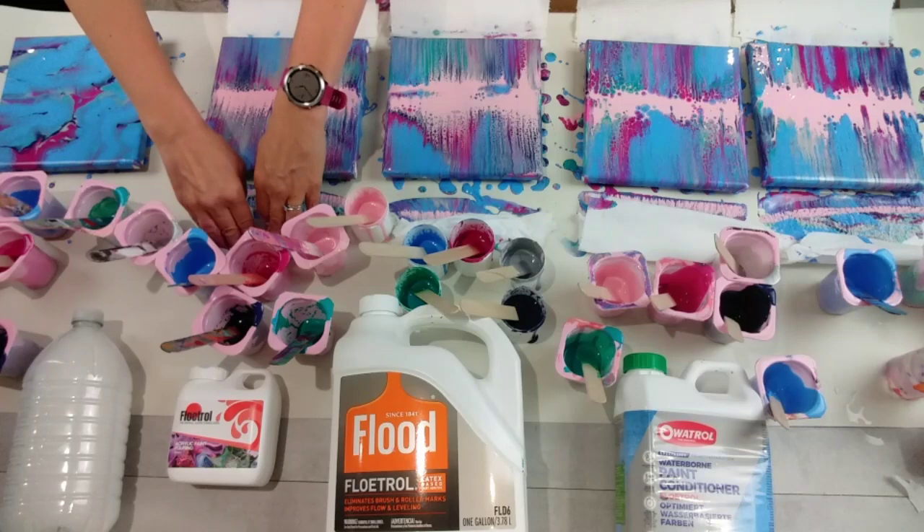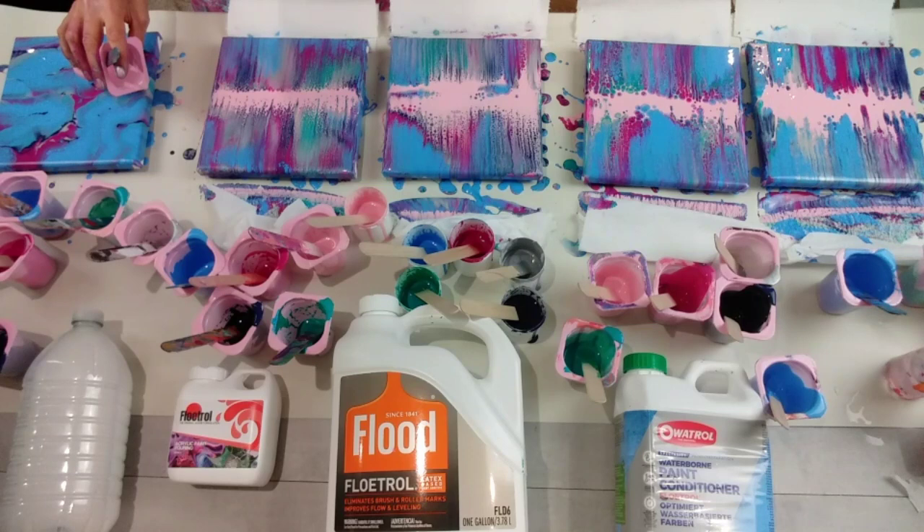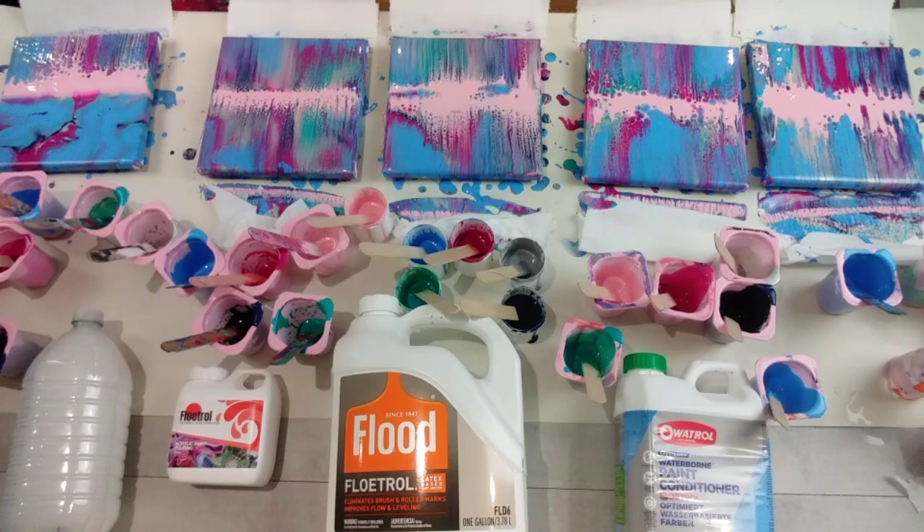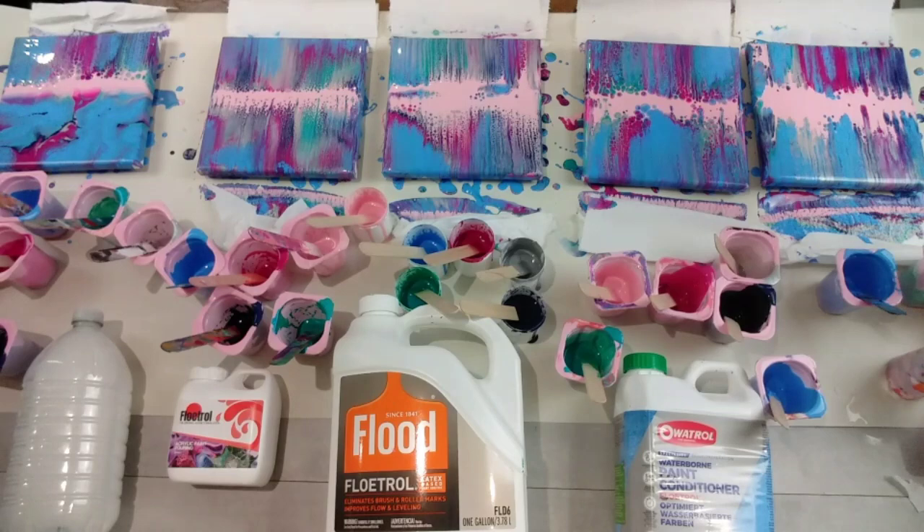That is absolutely stunning. To be fair, I actually like them all. Right, last but not least, my PVA glue — and where's my pink line? It's totally vanished, completely sunk. I'll try it again. If it sinks too quickly I will thicken up the paint slightly. Let's do it quickly. Oh wow, I'm amazed. I can't wait to show you — these results are incredible and they're not what I was expecting.